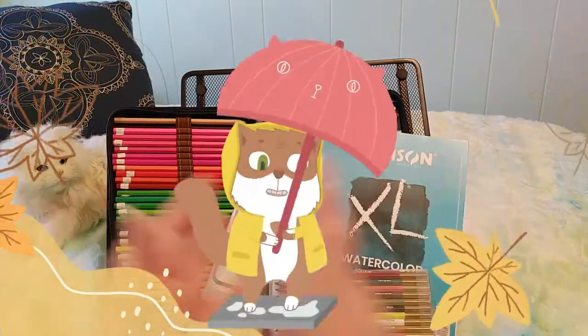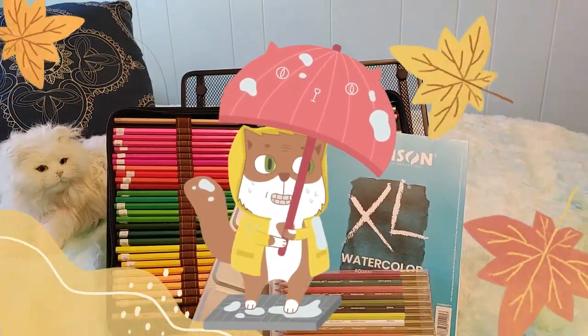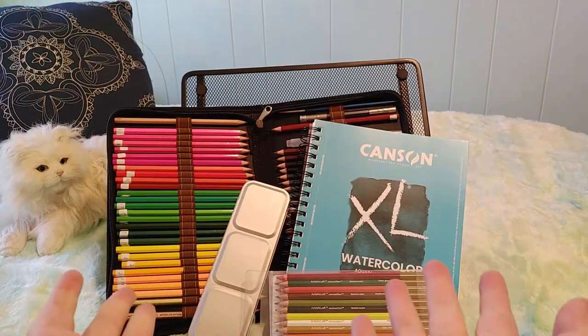Hi guys! This is Crafty Cat. Welcome back to my channel and welcome if you're new. Today we are doing something different.